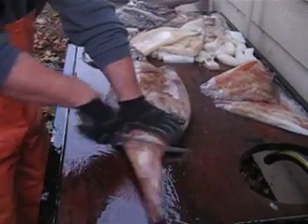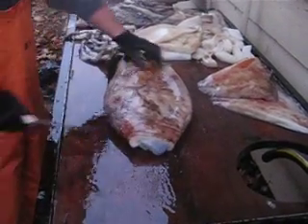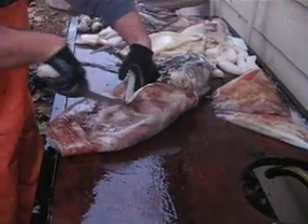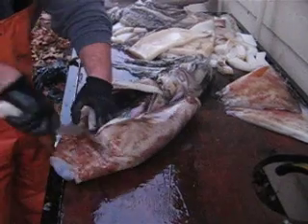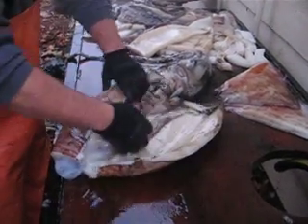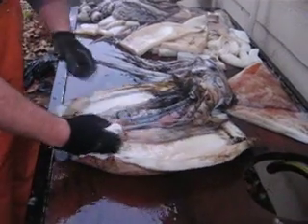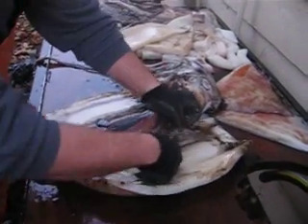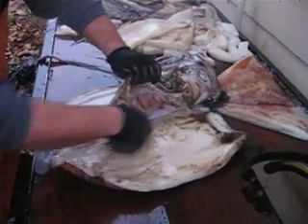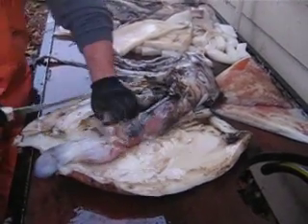Cut the top off. Split it right down the middle without puncturing any of the insides. Split it open. Get the membrane cut off like that, both sides.